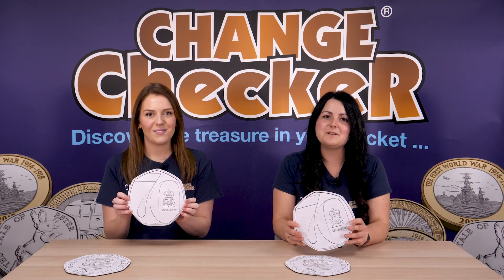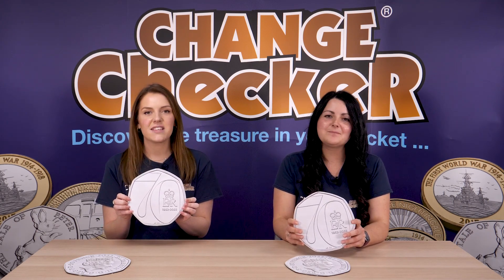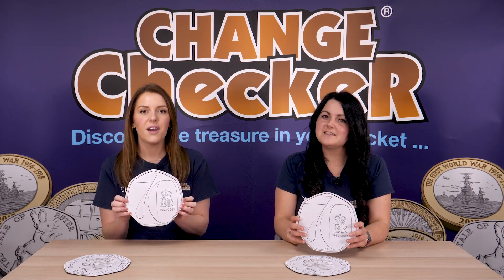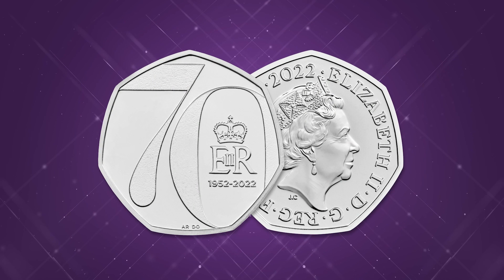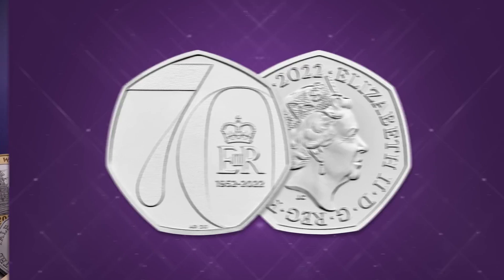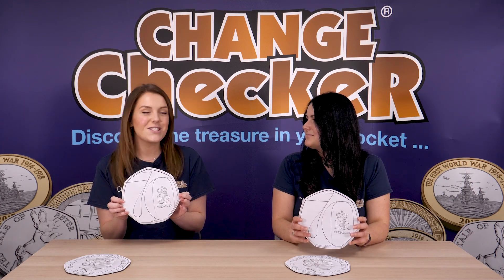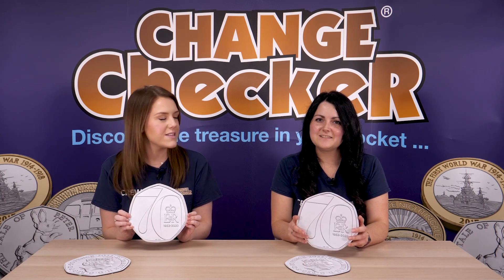She is the first monarch we've seen in the UK to actually reach such an incredible jubilee, and probably the last jubilee that many of us will see in our lifetime. It's a really incredible issue for many reasons. That 70 taking centre stage, along with the Royal Cypher and the dates of her reign, is really beautiful. What an amazing Platinum Jubilee celebration.